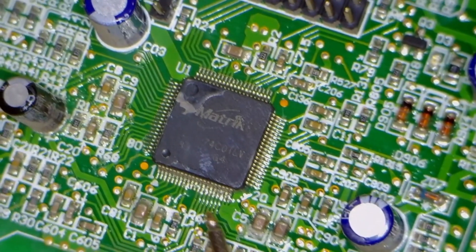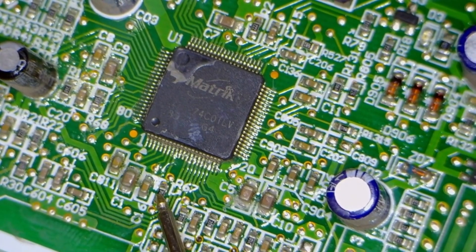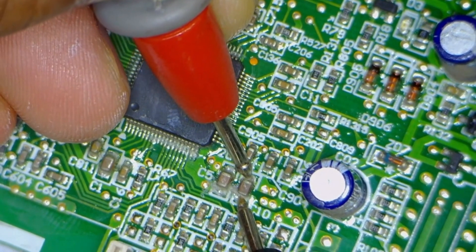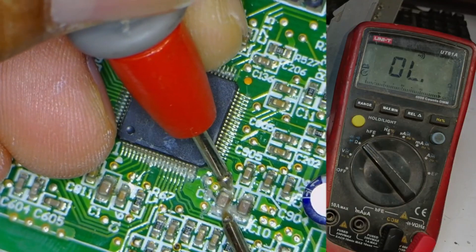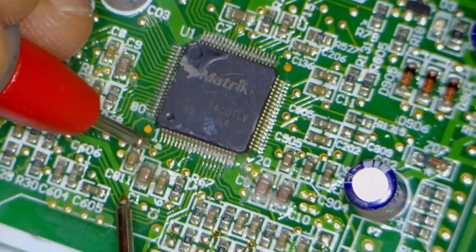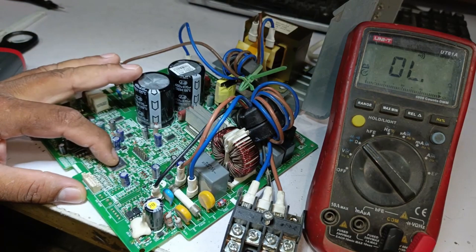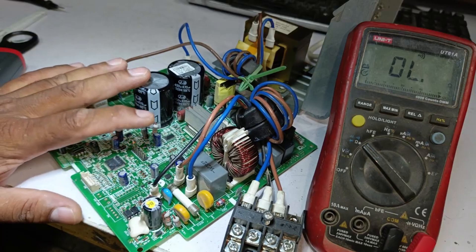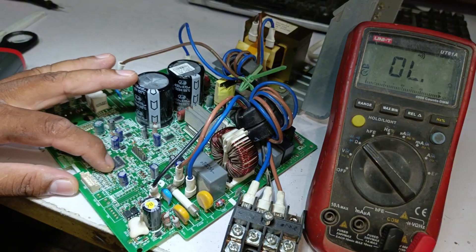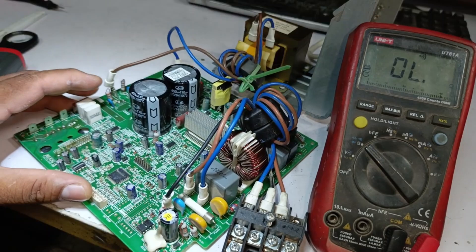After further inspection, I noticed that the capacitors near the microcontroller shouldn't show any continuity. If there is any continuity, it means the microcontroller is almost certainly shorted. Let's check this capacitor — it's giving a beep, indicating continuity. And all these capacitors near the MCU are showing continuity. When the microcontroller gets shorted, all these points become shorted as well, which leads to the problem. I am 100% sure that the microcontroller is short-circuited because water had entered this circuit. This caused significant damage. Although I replaced all the high-side components, in the end, the microcontroller turned out to be shorted.